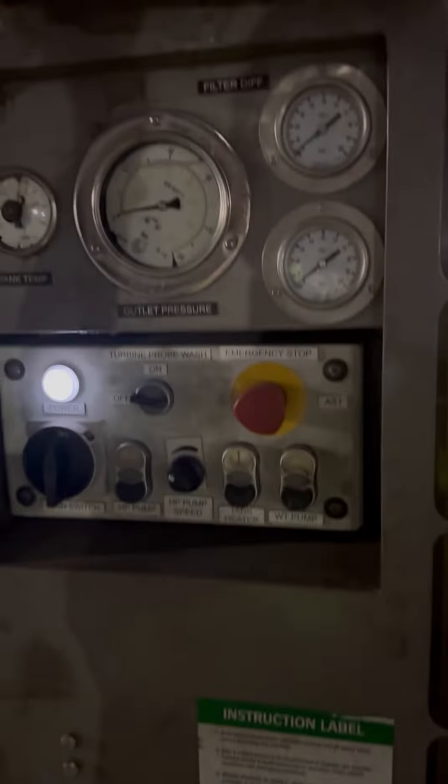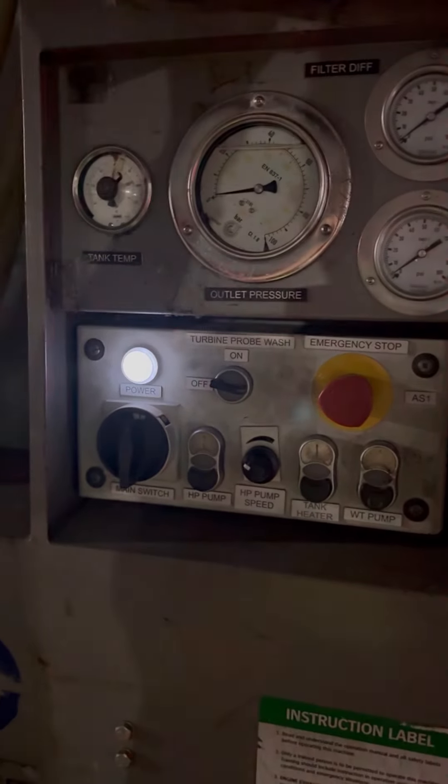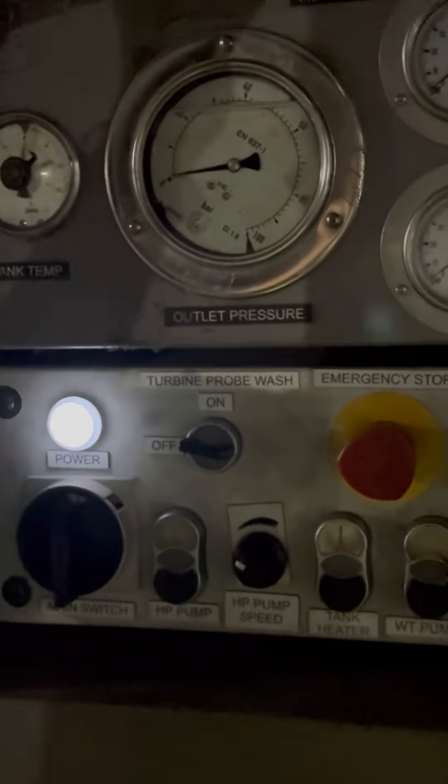The water tank is full. We need to confirm that the water level is at least 300, and then we give pressure to the HP pound.